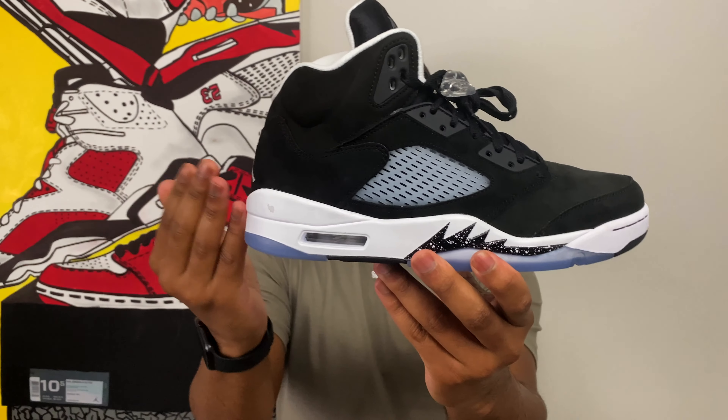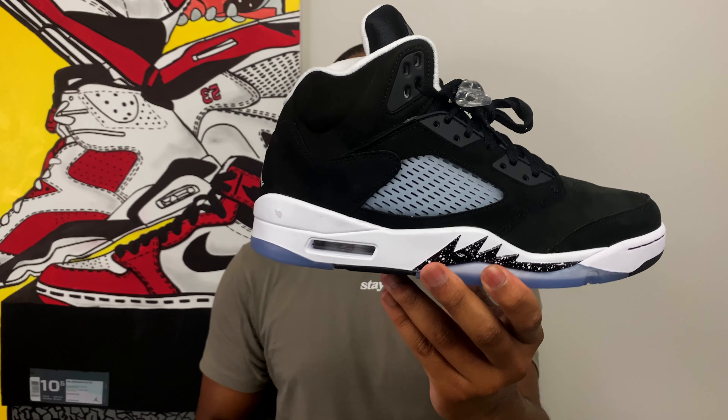Of course, make sure you click on that subscribe button so we can welcome you into the Sneaker Fetish family, to make sure you don't miss out on any more heat that comes through like these — because I guarantee you, I've got a lot more heat on the way. As always, I want to thank you guys for joining me here today on Sneaker Fetish. I go by the name Akari. This is the Air Jordan 5 Moonlight for 2021. Until next time, I'm out.